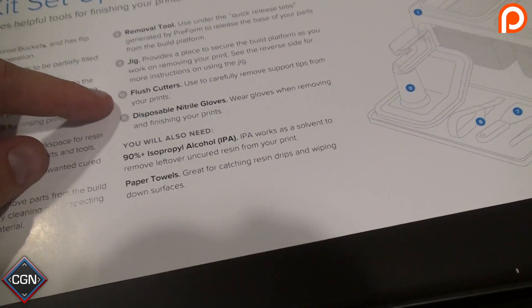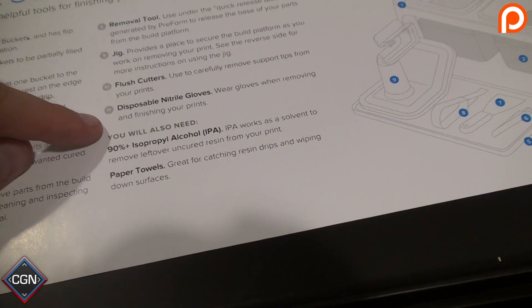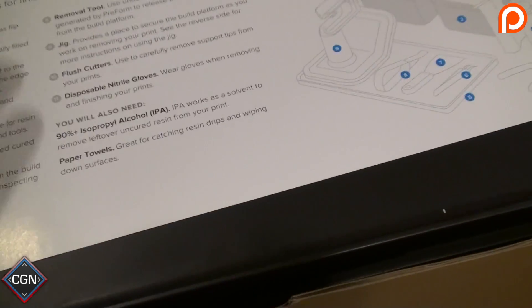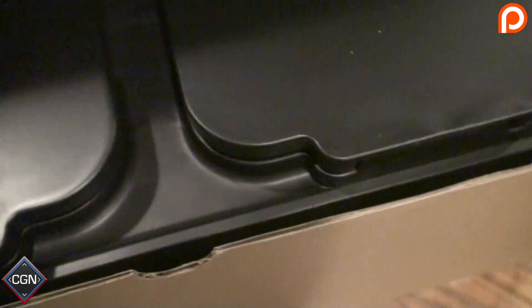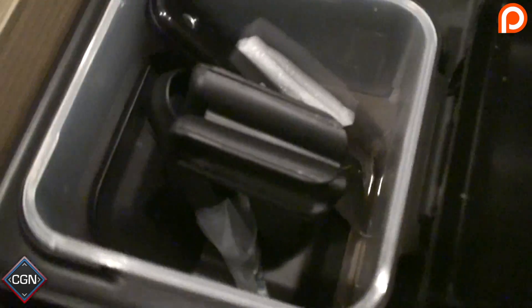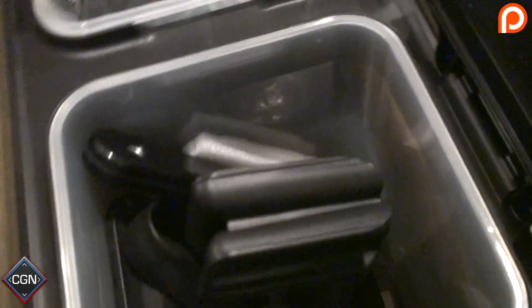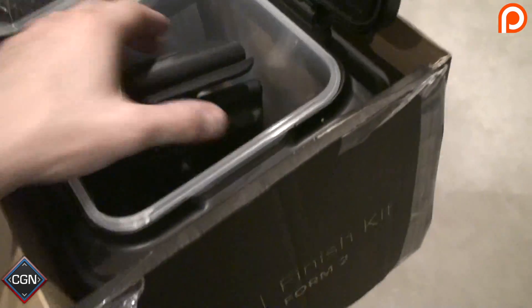The finishing kit also comes with flush cutters — I have lots of those — and disposable nitrile gloves, though we're going to need to order more of those. You'll also need isopropyl alcohol and paper towels. This thing looks like it's all set up in a pretty cool kit. I'm really excited about it.